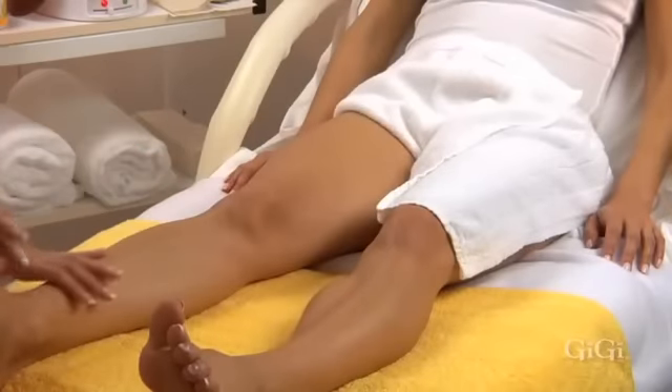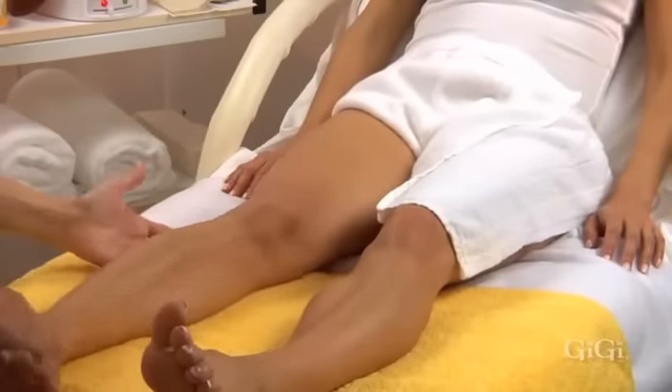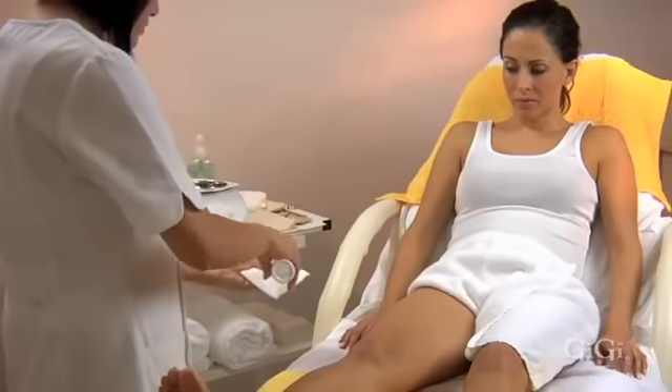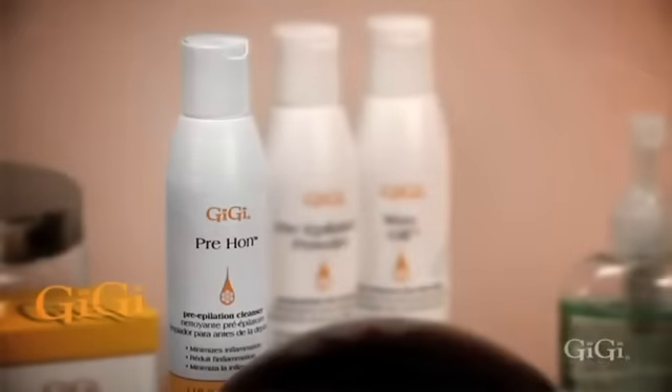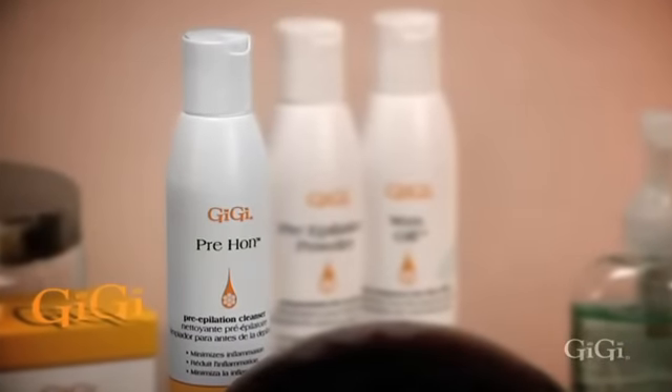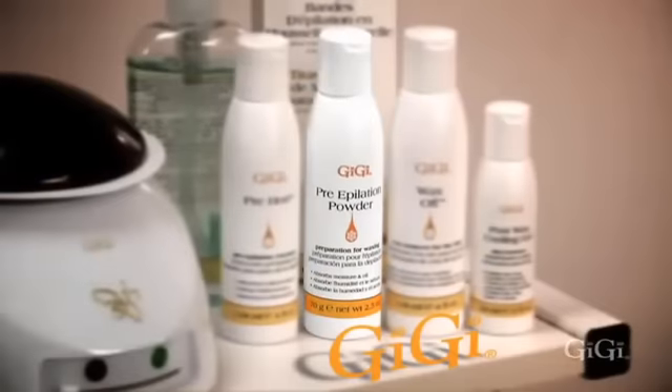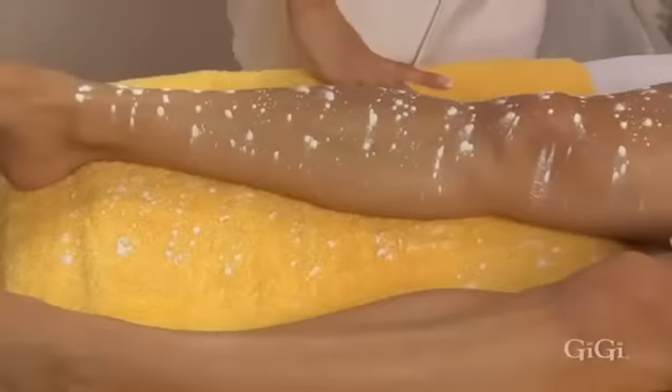The first step in the leg hair removal procedure is to see how much hair there is to be removed and the direction of the hair growth. Next, cleanse the area to be waxed with Gigi Pre-Epilation Cleanser and pat thoroughly dry. Use Gigi Pre-Epilation Powder on the entire area to be waxed.